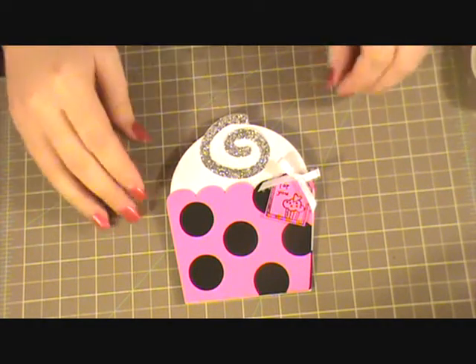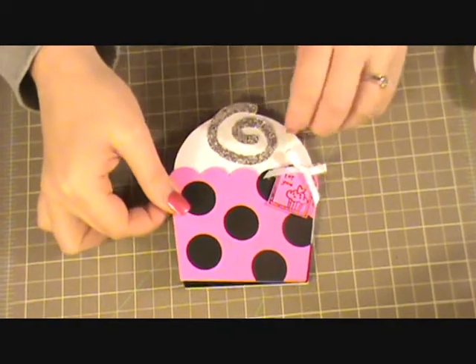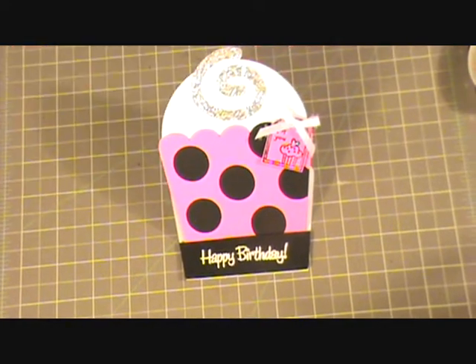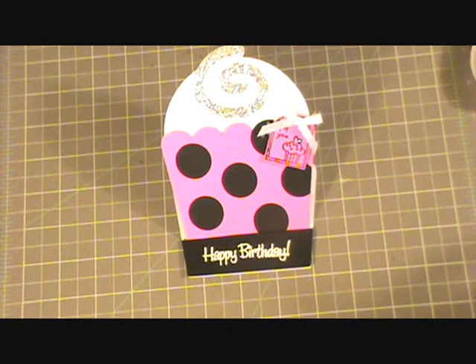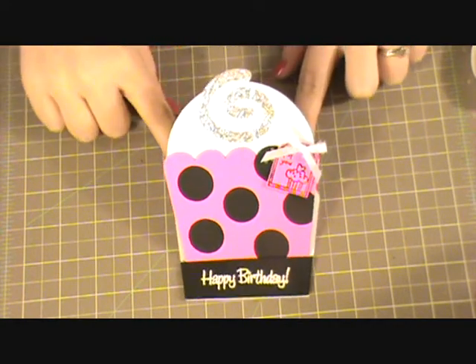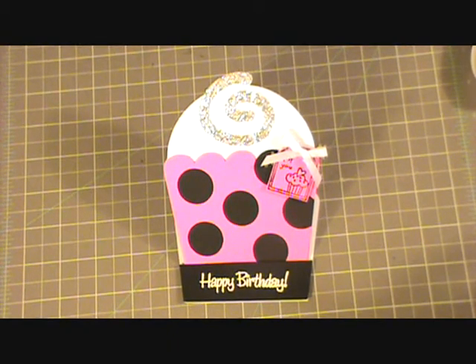So there is my completed card for Momo's challenge. It is just an easel card and it will stand nicely at the birthday girl's desk, countertop, wherever she would like to place it. I hope you enjoyed this episode of the Green Scrapping Machine and I'll see you Thursday. Have a great day, bye!